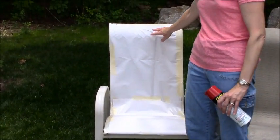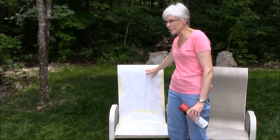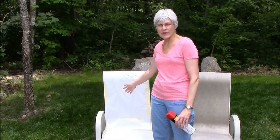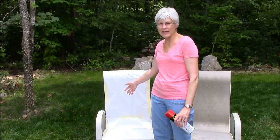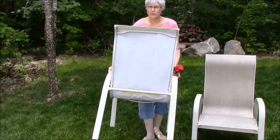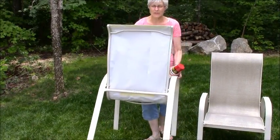I used some packing paper to cover up the webbing on the seat — you could just use newspaper. I used masking tape and the packing paper. I also did the back because I don't want to paint the seat; I don't think that would look too great.